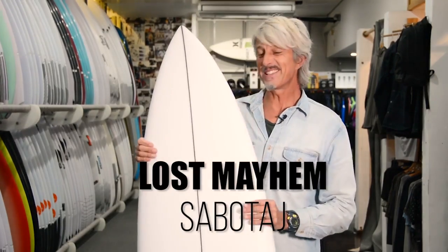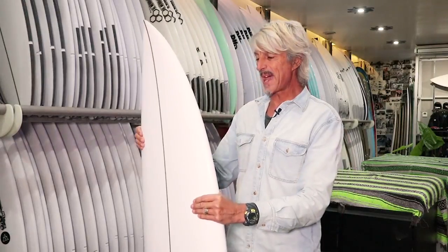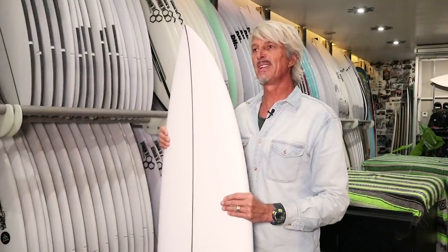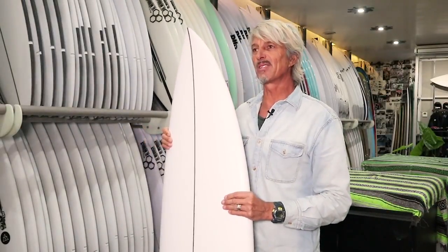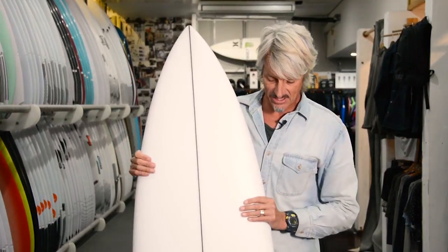This is pretty exciting — this is a brand new model, which is a collaboration between Matt Biolis from Lost Surfboards and one of his long-time number one team riders, Taj Burrows. Taj lives in WA and surfs a lot of hollow, powerful waves.